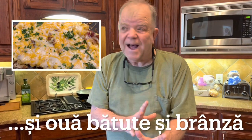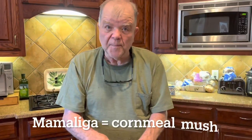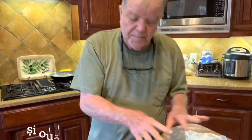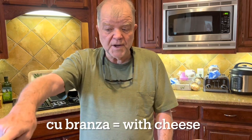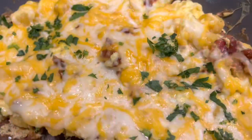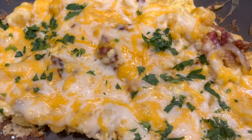Mamaliga si papara si brunza y slanina. As you can see, we've utilized the leftover mamaliga, which we've cut up and we're going to fry so they get crispy. The other item would be eggs — I'm going to beat these eggs up like scrambled eggs. The other ingredient is the cheese, and that's going to go on top. So that's what Mamaliga si papara si brunza y slanina is.